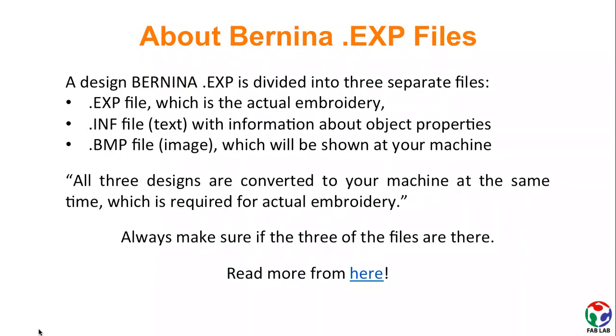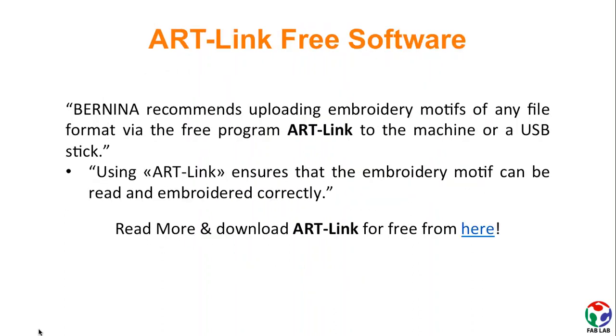If you are interested to know more about Bernina .exp files, check out the Bernina blog page linked in this slide. There is also an interesting software named ArtLink that can be downloaded and used for free. Via this software, you can ensure that the embroidery motifs can be read and embroidered correctly. This software is also installed on the FabLab's laptop.